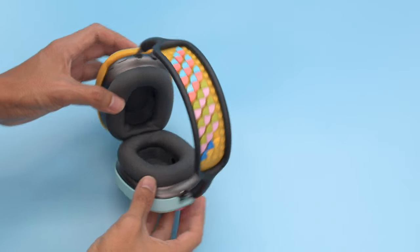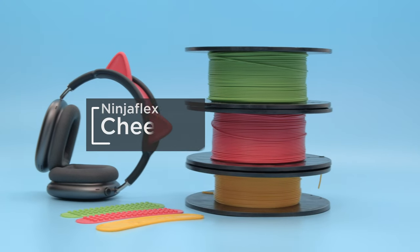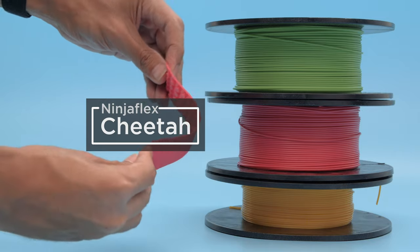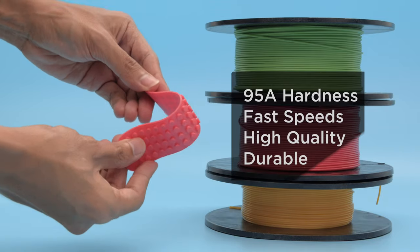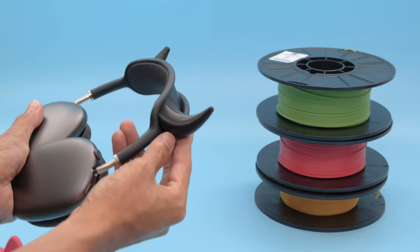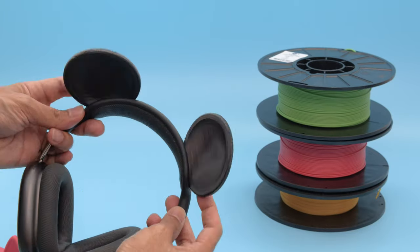We used Ninja Flex Cheetah filament to make the flexible headbands. This flexible filament offers some features over regular Ninja Flex like the ability to print faster and better quality parts. Since it's soft and flexible you can make fun headbands like cat ears, monster horns, a unicorn horn and some mouse ears.